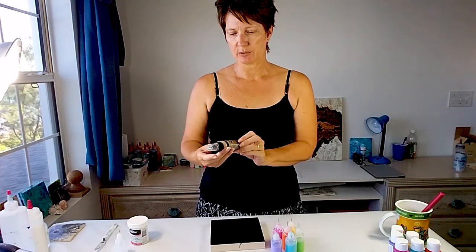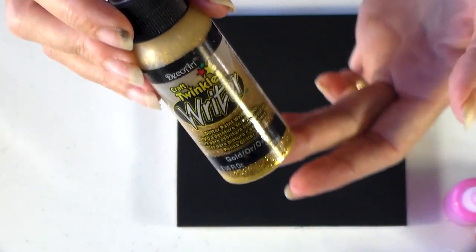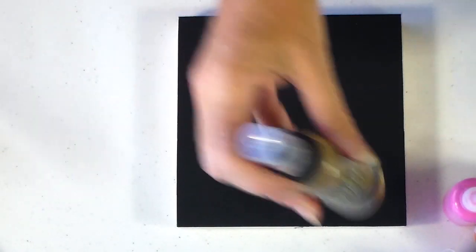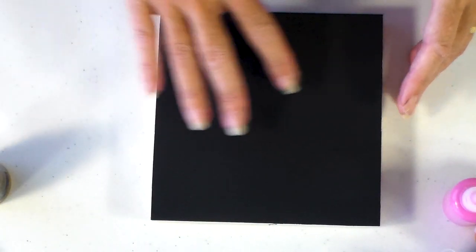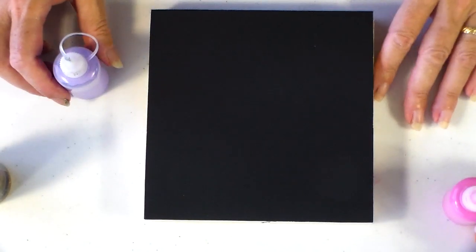I'm also going to use the DecoArt Craft Twinkles Writer — a nice gold glittery pen — because I like to have lots of gold and metallics and glitter. Now the first thing I'm going to do is set out a few random circles. This project is going to take quite some time — probably even two weeks — because each time I put the circles I need to wait for them to fully dry before I put the next circles on top. I'm using a six-inch birch panel, painted black on top with the sides protected by masking tape.